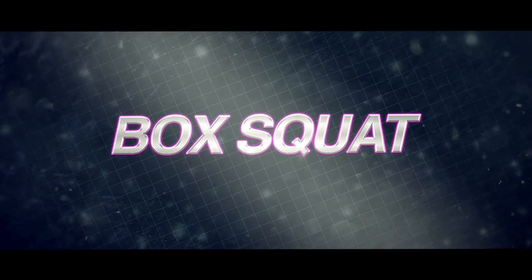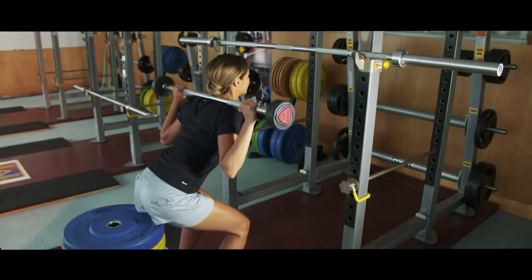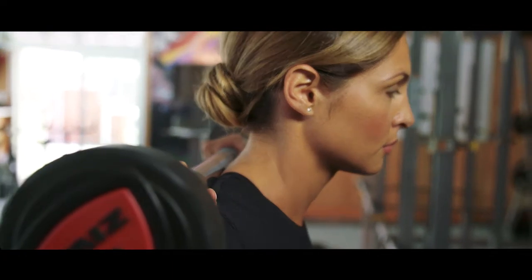Today we're going to work the whole legs, including the glutes, with box squats. Begin with the barbell supported on top of the traps. The chest should be up and the head facing forward.